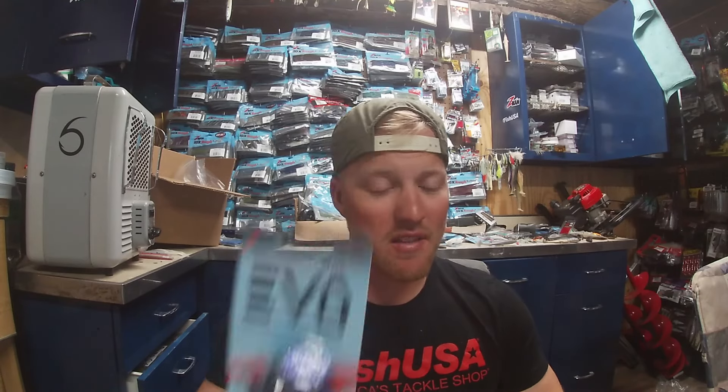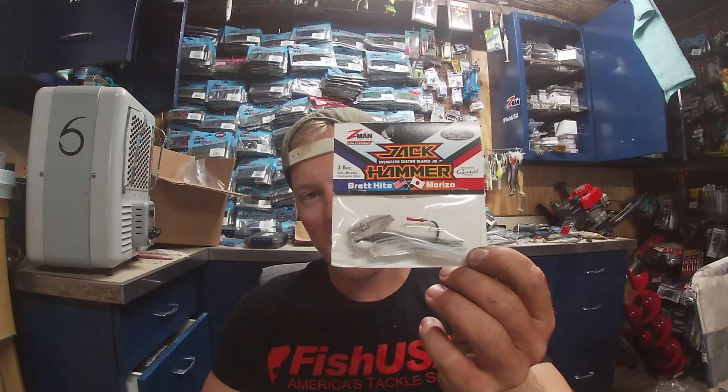I get asked all the time what the difference is between the new Z-Man Elite Evo and the Z-Man or the Evergreen Jackhammer. Today I'm going to show you the difference, and to compare it I'm also going to use one of the OG Chatterbait Elites.